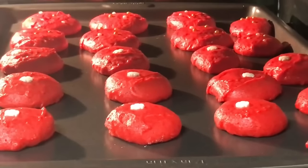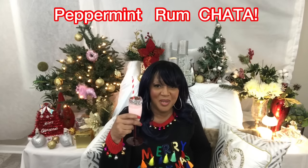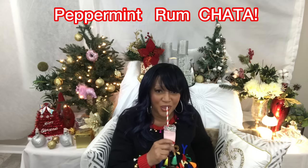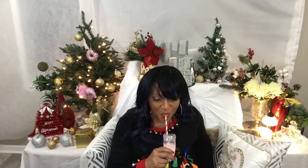At this time we're just gonna drop that dough on our unlined cookie sheet about one inch apart, and we're gonna decorate those. Don't forget to decorate your cookies so that they look beautiful. While our cookies are baking for about 25 to 30 minutes, I'm gonna have me a drink — a glass of peppermint rum chata. I hope you guys check out that video, it is so, so good.